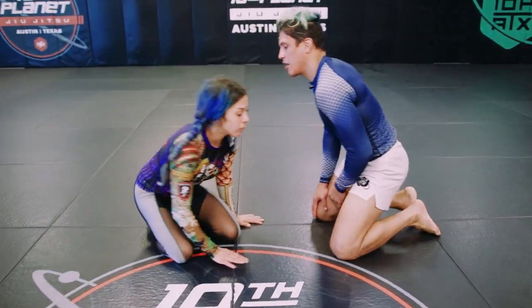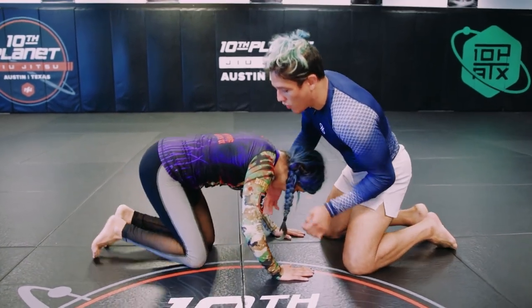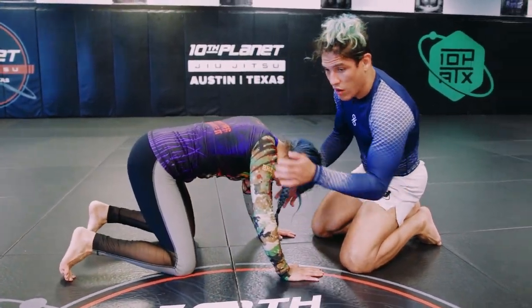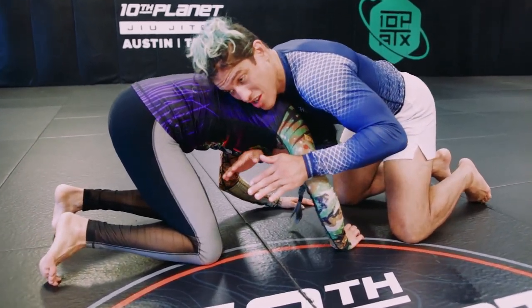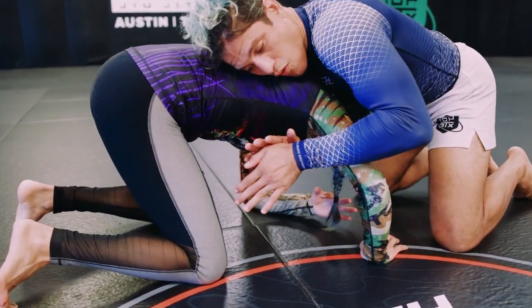I'd like to start this one from a headlock position, one over, one under — meaning one on the head, one on the arm. I'm going to have this one sneaking under the shin, and this one's going to go over.